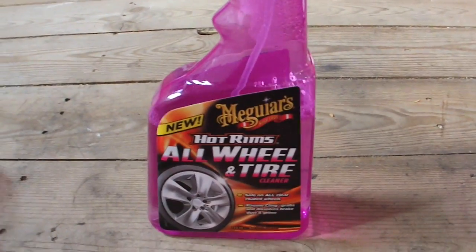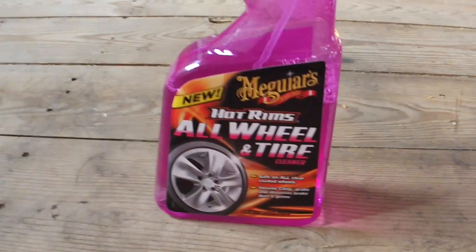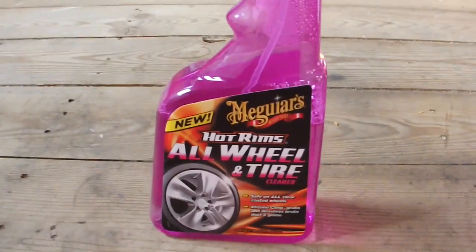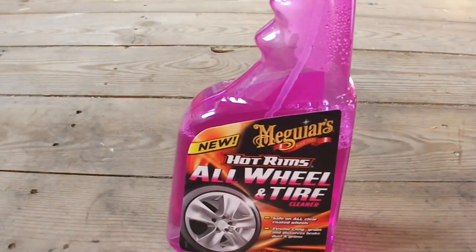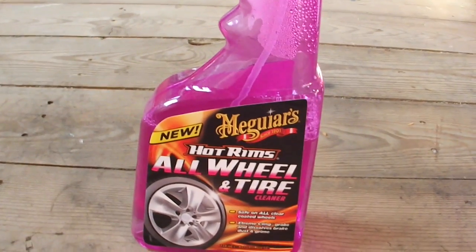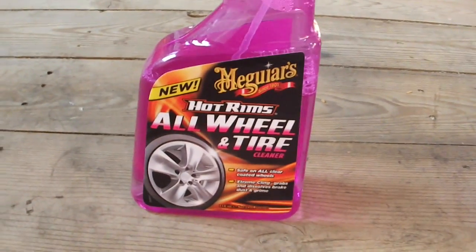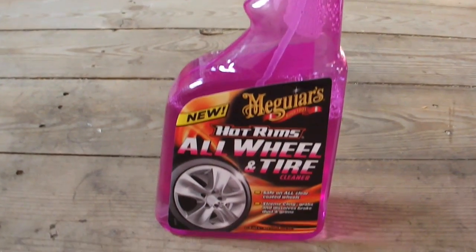So this one you literally just — it picks up all of the brake dust and stuff like that. It does give your wheels and tyres a really, really good shine. You simply just spray it on to start with, onto the wheels, and then after you've done that you let it sit and then just blast it off with the jet wash or your hose, or give it a good clean. It literally picks off all the dirt and looks really, really good.